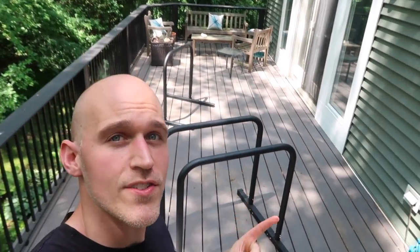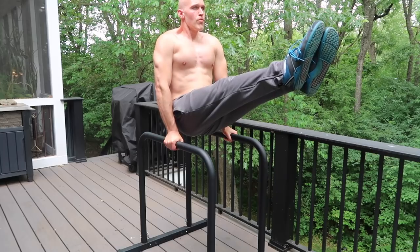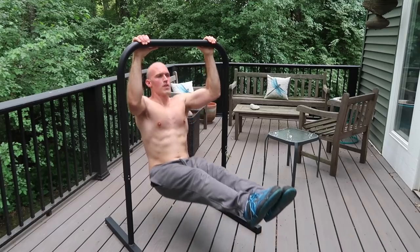The base bar versus the B bars. How do they compare and what are the different exercises you can do on them? I've received that question so many times in the comments, so that's what this video is going to be all about.